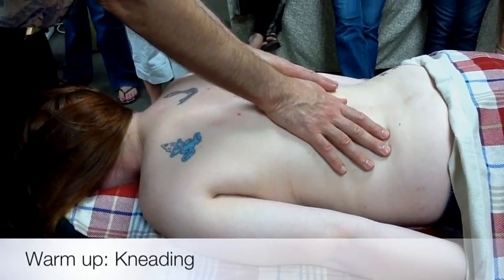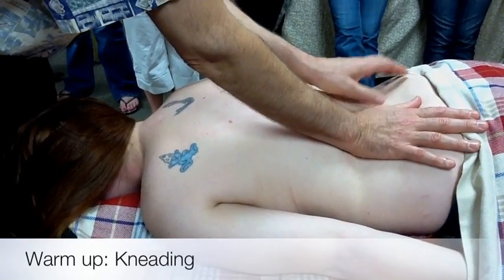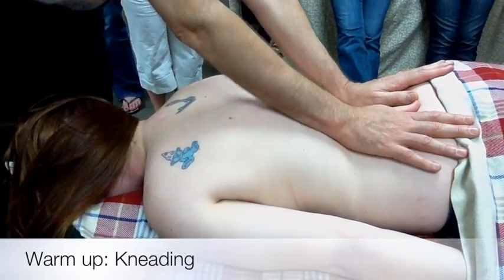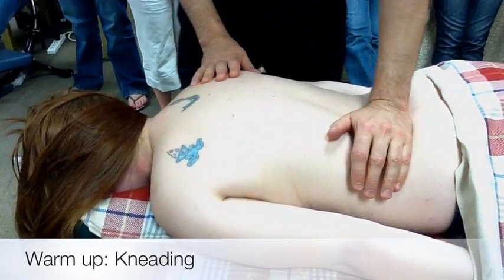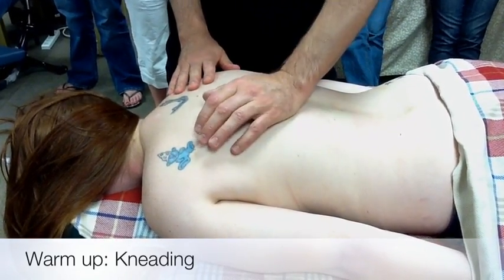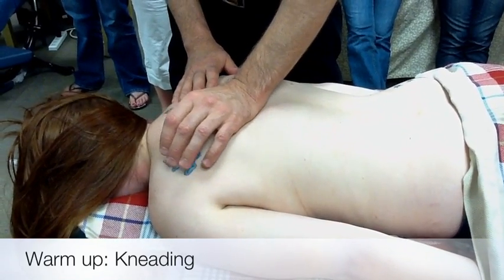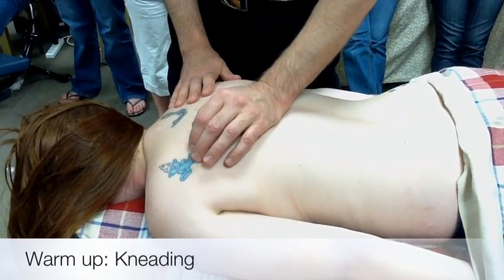This is no different than the kneading that you do in your regular massage routine, but you have applied lubricant first when you get to this part in your general massage. So just palm kneading, compressing without sliding, and releasing the erector spinae.